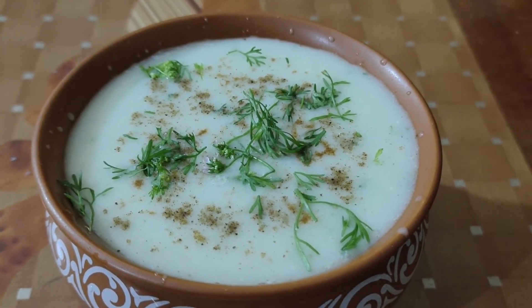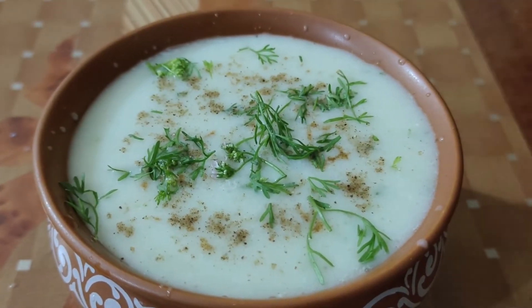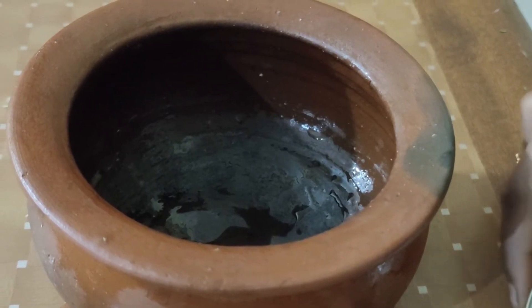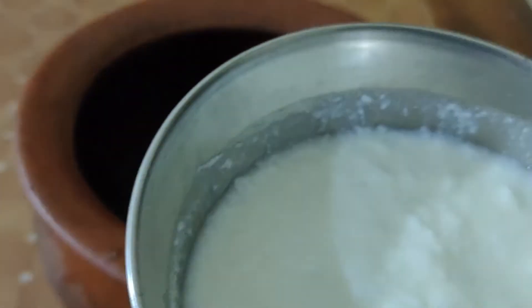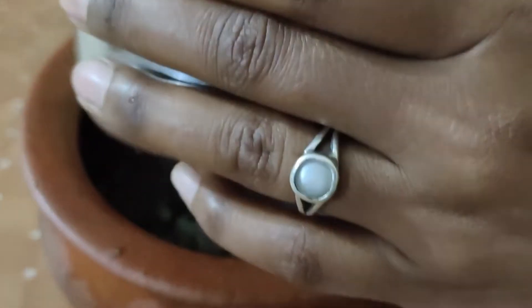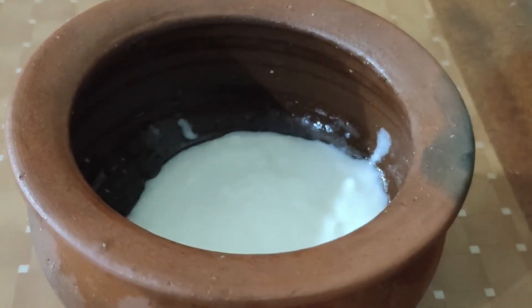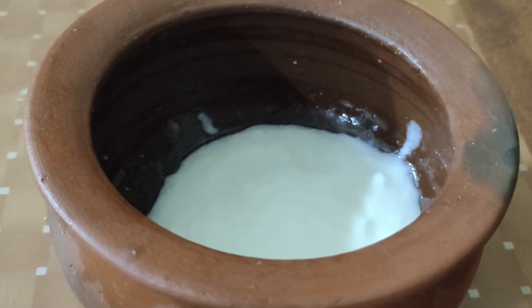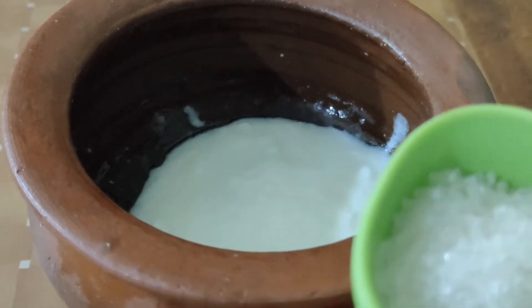Now let's make the sauce. The sauce is ready. Next we'll prepare Lassi. Let's prepare the sauce and add the sauce. Add 2 spoons of sugar.